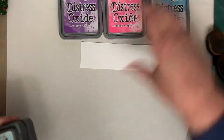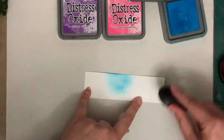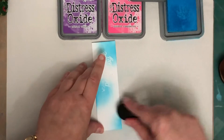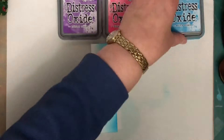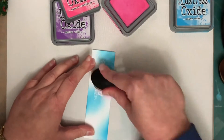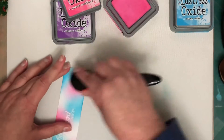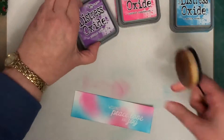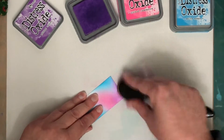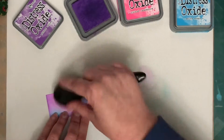And now I'm going to use my life-changing blender brushes from Picket Fence Studios to add some colour. On the original card I used pale grey blues and greens but I decided to go a little bit more colourful for this one, so I'm using Distress Oxide inks in Salty Ocean, Picked Raspberry, and Wilted Violet. I was trying here to get sort of three patches of each colour — three blobs of blue, three blobs of pink, three blobs of purple — and blend them into each other in the middle.